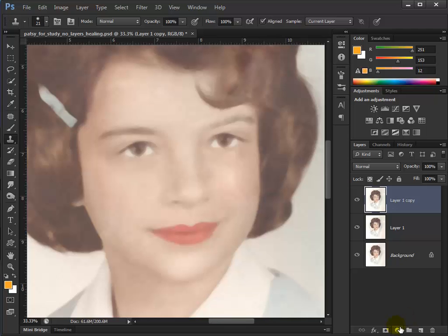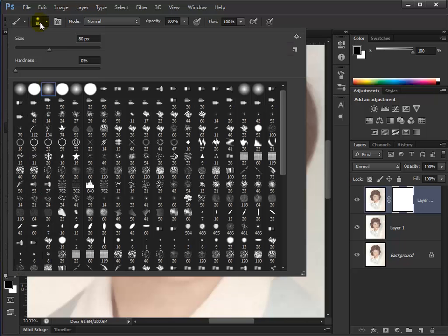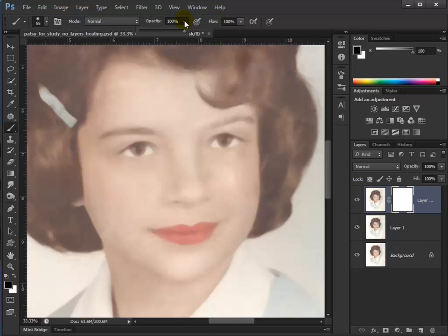We're going to paint with a brush — press B or go to the tool panel and get the brush. Make sure black is over white. Make sure this brush is soft — hardness all the way off. Make the size a little smaller. Opacity down to around 45 or 46 percent. Now I'm going to paint with black and bring the eyes back in. I'm just painting, painting, painting — bringing those back in.